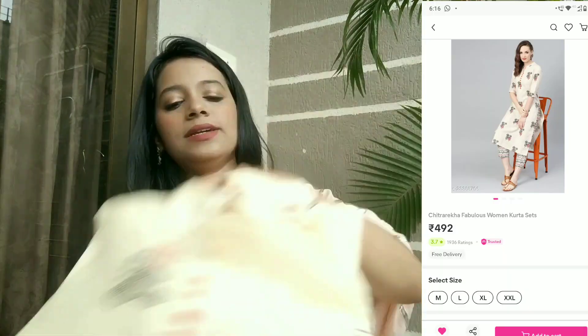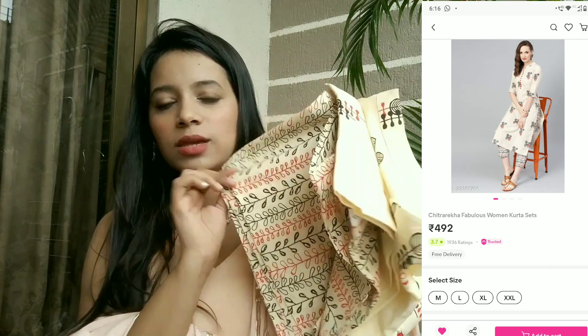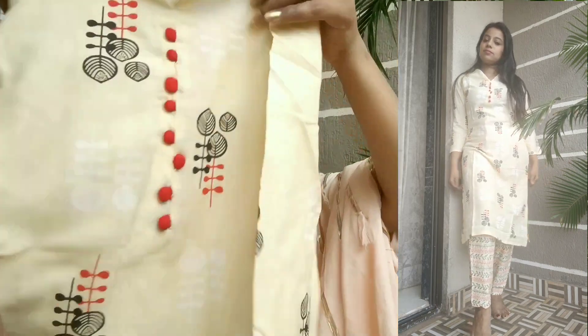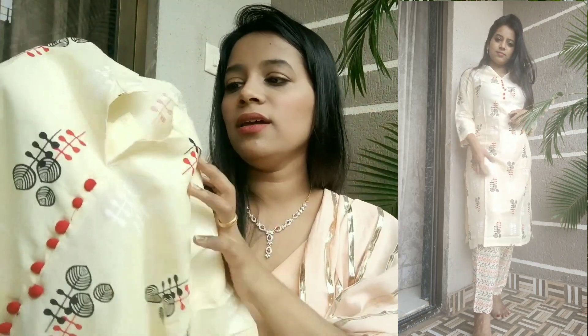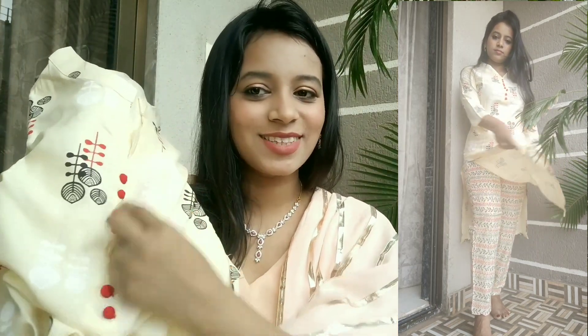Last but not the least, this is another piece — a shirt set where you get a shirt and pants both together. I like this for office wear; I feel it is very perfect. This is in an off-white color, like lemon yellow and off-white, printed with a stand collar. It has cute detailing — a light color with subtle detailing that is appropriate for the office.